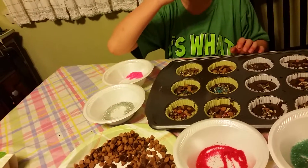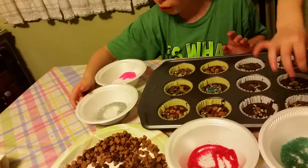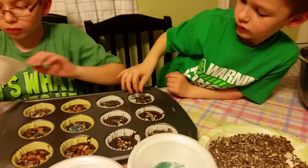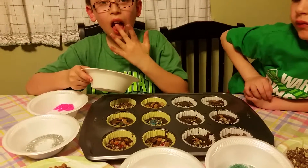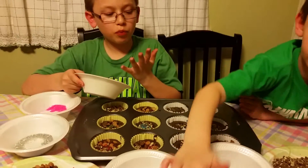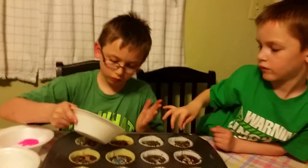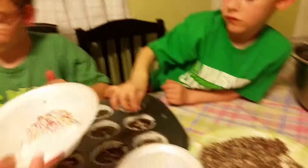Are you both done? No. Careful Brandon. Now you gotta wash your hands before you put the mint back in. Go wash your hands — you just lick them.